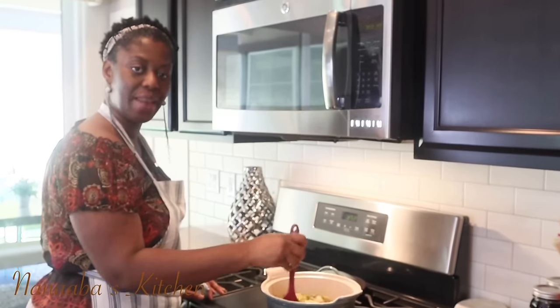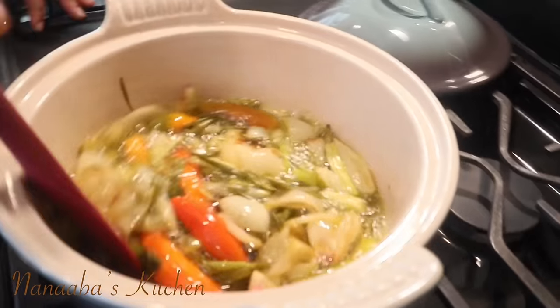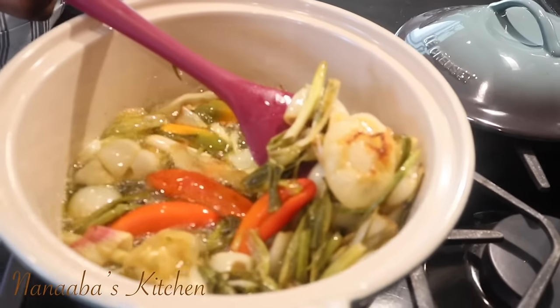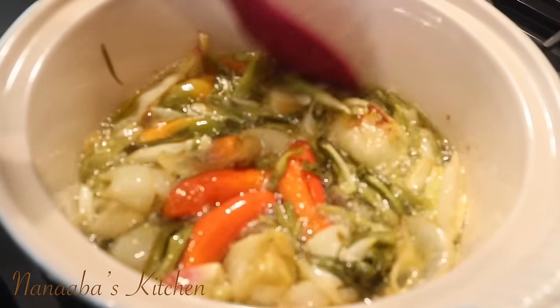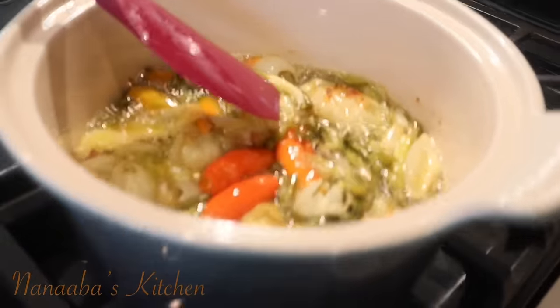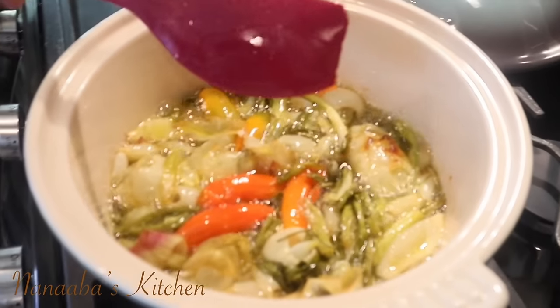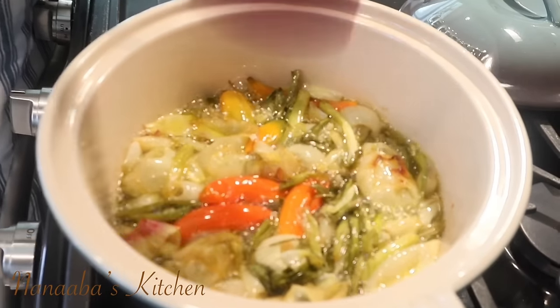Alright friends, it's been about 20 minutes total and we have a nice caramelization happening here. Look at those. The oil is well infused with the aromatics. I'm going to turn the heat off and let this cool down — give it maybe 20 more minutes and then we'll proceed to the next step.